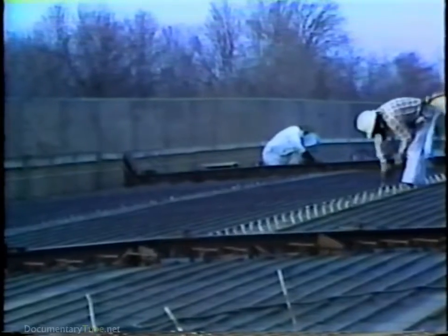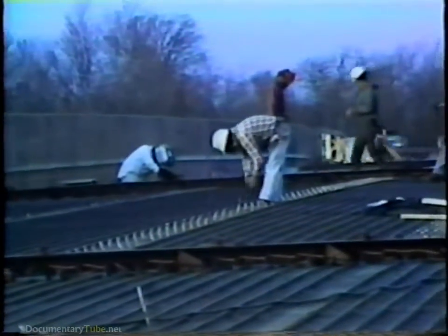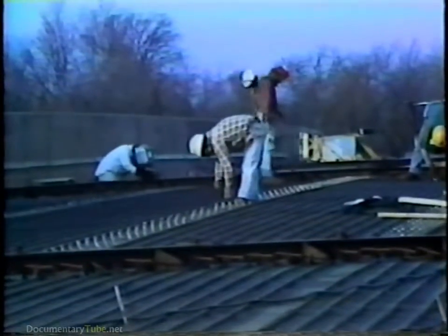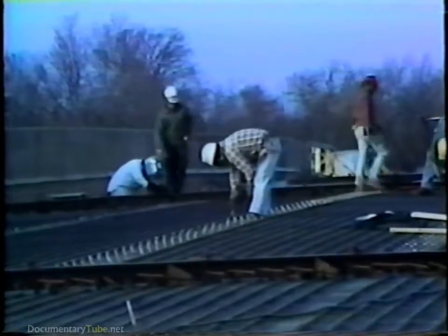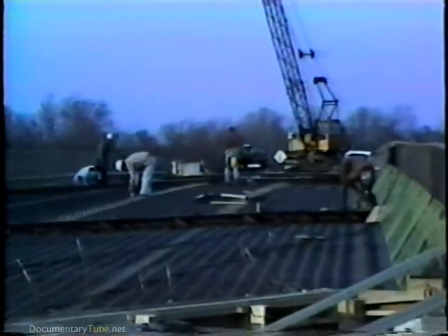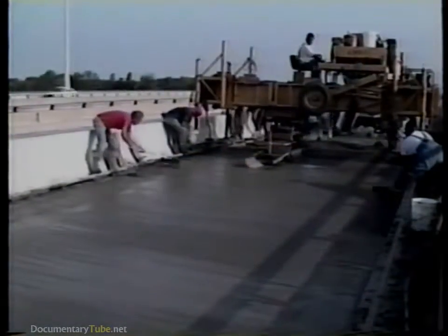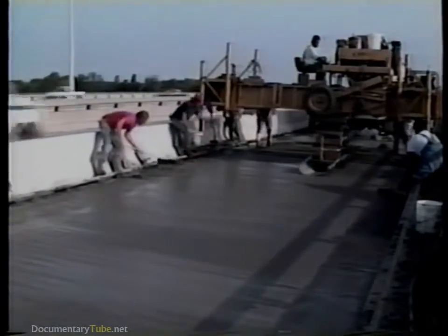Many of the most severely damaged bridge decks require total replacement because they're no longer capable of safely carrying today's heavy traffic loads. Other decks may have to be replaced because they're too narrow or are otherwise obsolete in terms of their function. Excessive deterioration may indicate that only total replacement would be cost effective.